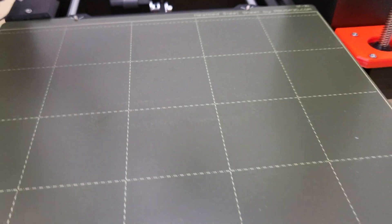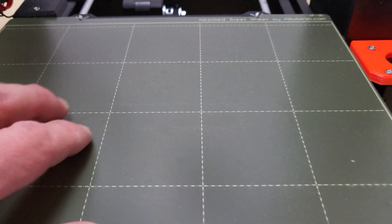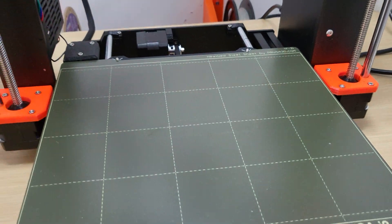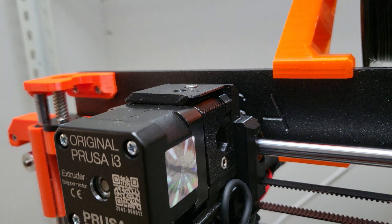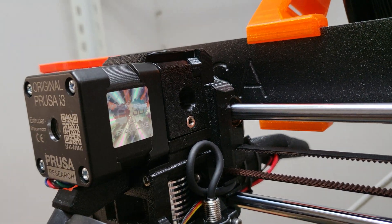Another issue: when I got the printer it seems like Prusa messed up — the logo that comes with it has already lifted the stainless steel sheet. My advice to Joseph Prusa is: after you print it out, please pull it out before you ship it, and also pull this out before you ship it.